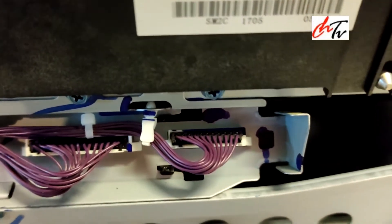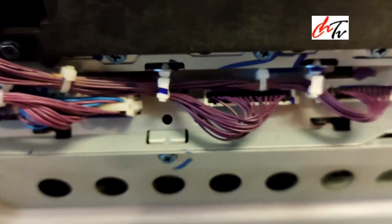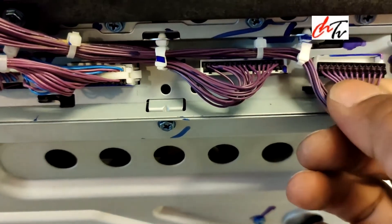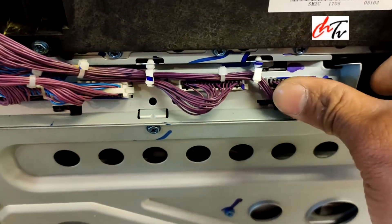I could see the last loom is not connected properly. All you have to do is be very careful — check the right side of the pin and then push it in properly.